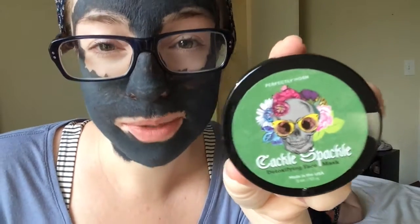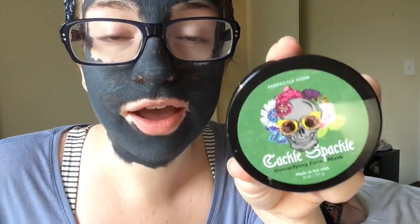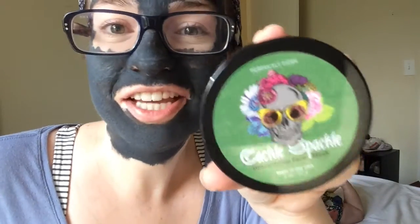I like to use a baby washcloth to rinse my masks off because I think a regular washcloth is too rough. If you don't have a baby washcloth, you can just use warm water. So I'm going to go rinse it off and I'll be back.